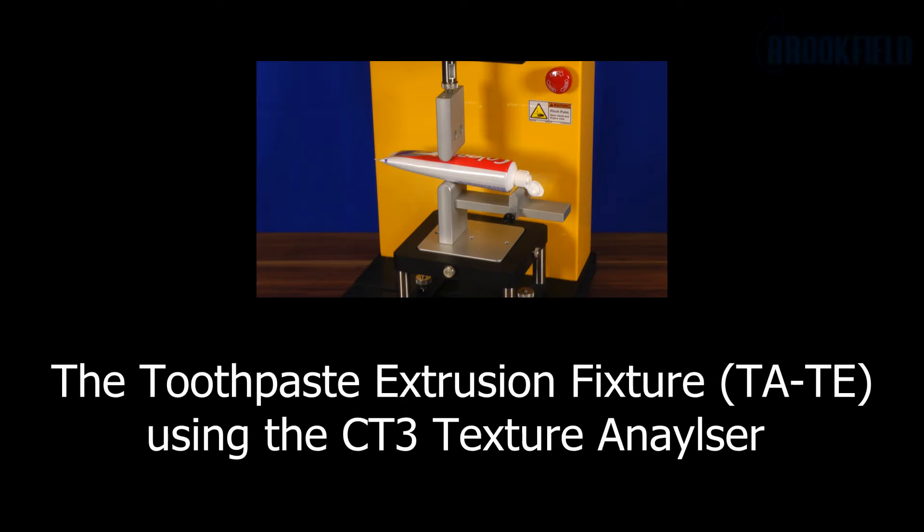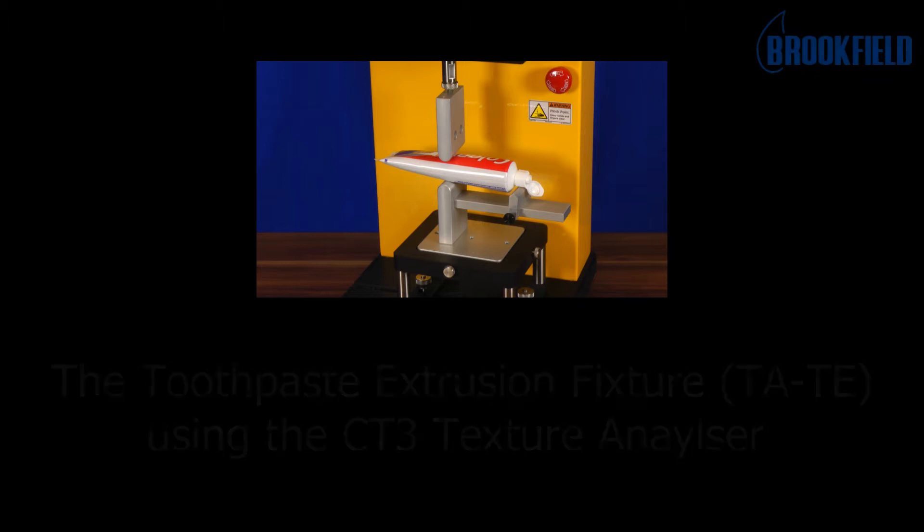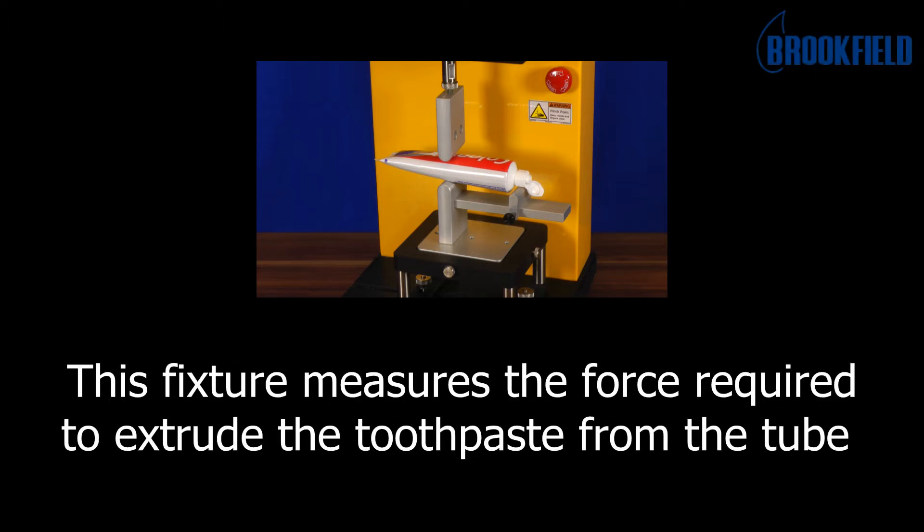This is the toothpaste extrusion fixture using the CT3 texture analyzer. This fixture measures the force required to extrude the toothpaste from the tube.